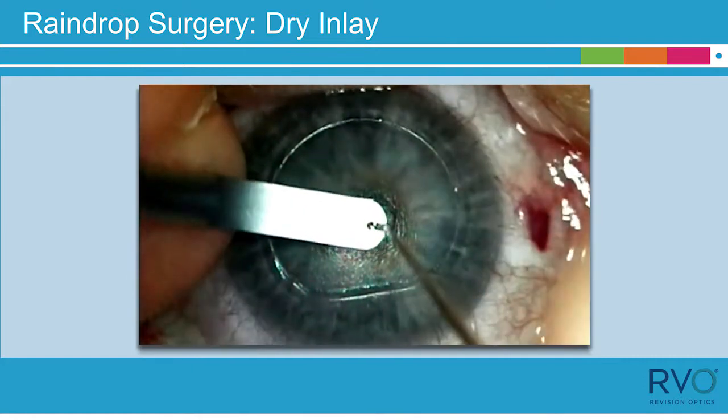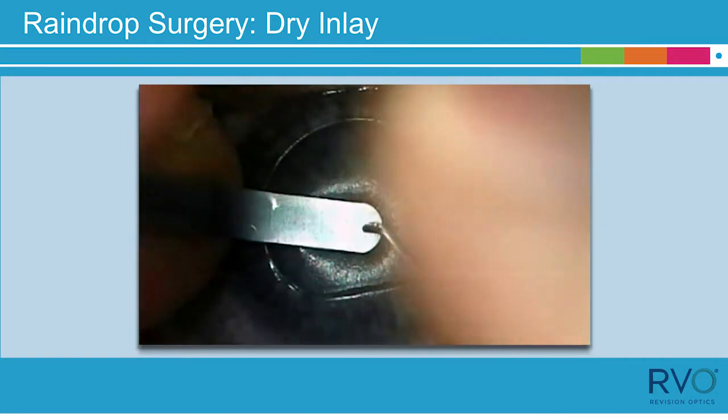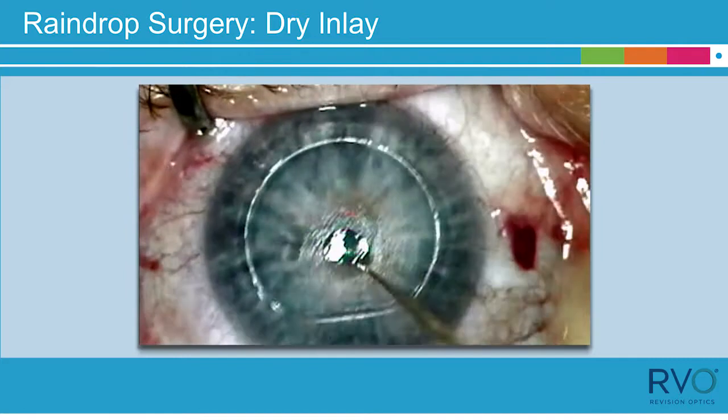Prepare a second raindrop inserter and try delivery again. Using the second inserter, the raindrop inlay was successfully delivered onto the stromal bed.